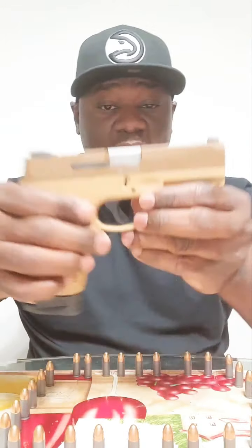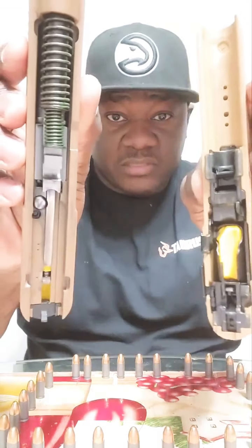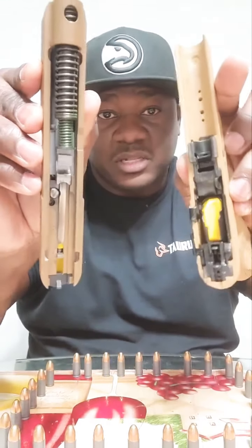It's built on the Glock platform, meaning it breaks down like a Glock. You see the little notches right there? Pull those down — it breaks down just like a Glock. Take the spring out, take the barrel out, you can clean it just like a Glock.